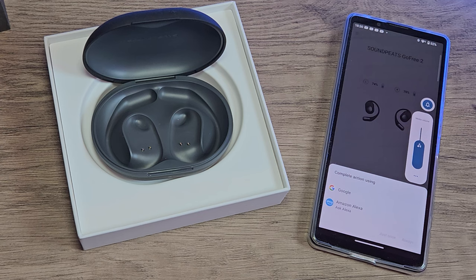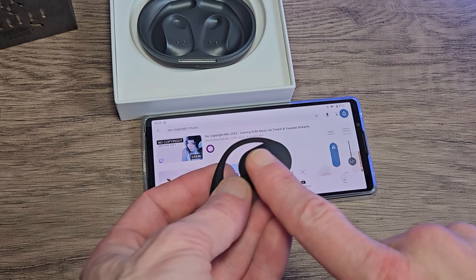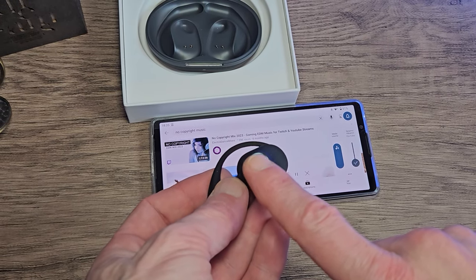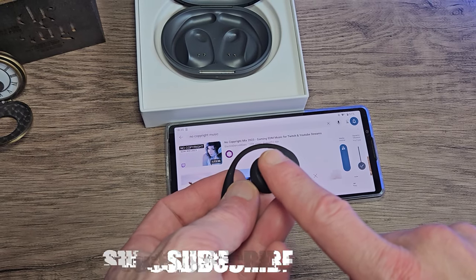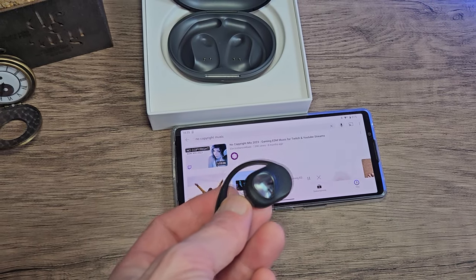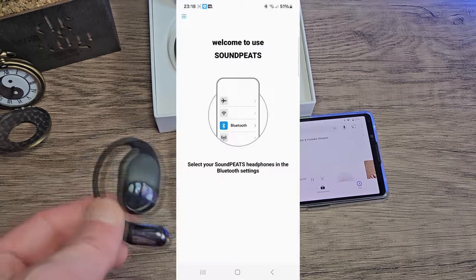The touch features work well — I'd say around 8 or 9 times out of 10 it responds as expected. Every now and then it might need a second command, but in general it works well. It's also multifunctional: you can answer calls, access the assistant, access gaming mode, turn the volume up and down, and more.